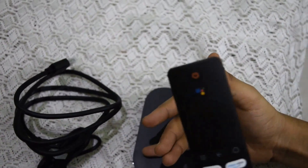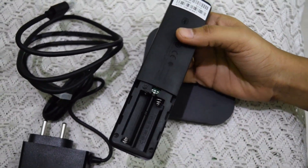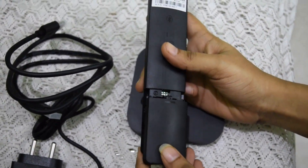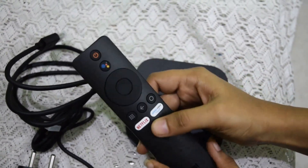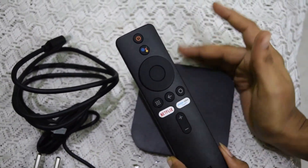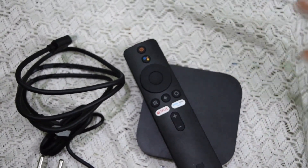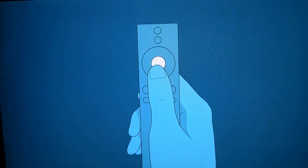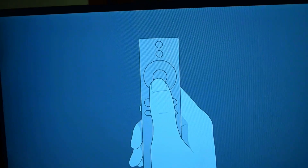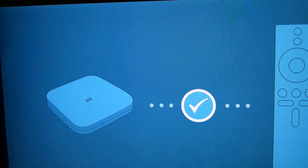Looking at the remote, it takes one battery. To power it on, just press the center button. I am pressing it now. You'll see an option for quick setup with your Android phone — you can continue to set up or skip it.